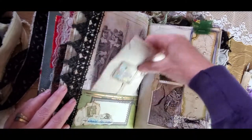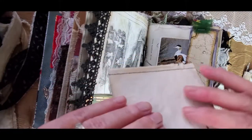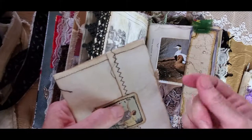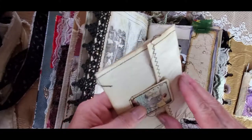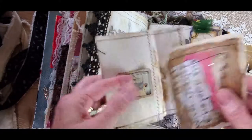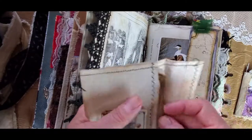Over here is an envelope — it's fabric, it's cotton on the outside — with a cute little leaf, a paper clip, and a little bit from a fortune telling card. It just comes out like that and then giving you more writing space and this beautiful collaged journaling card.